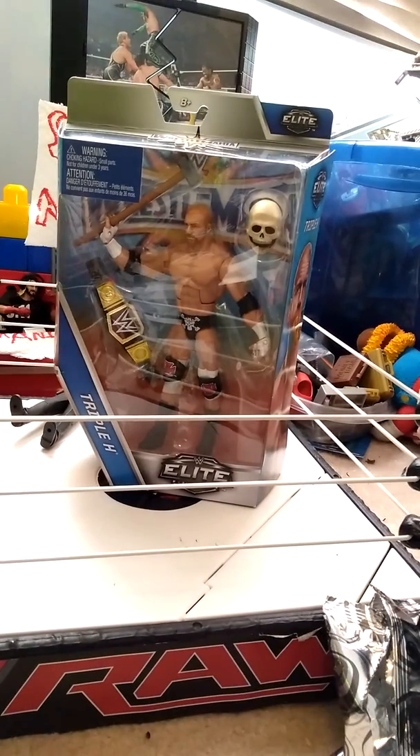We have the WrestleMania 33 line of Triple H. So we're gonna be doing a comparison here, so we need our other Triple H — our Basic — which, obviously, Elite is better. And this is new; this attire was from WrestleMania 32. So let's just crack it open.